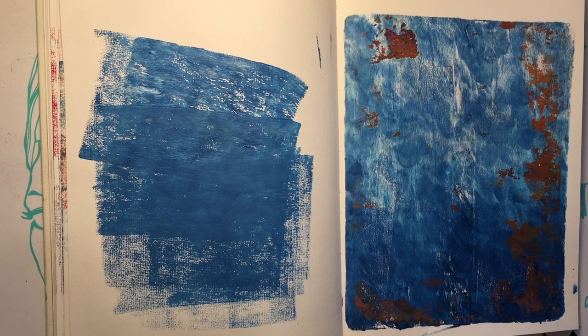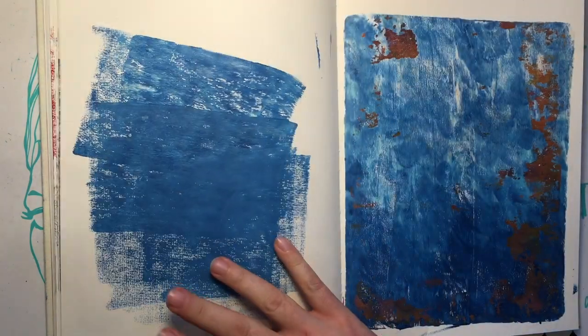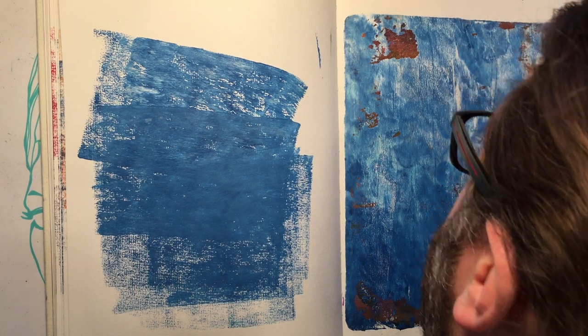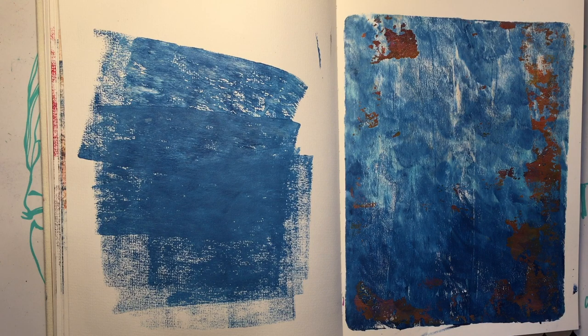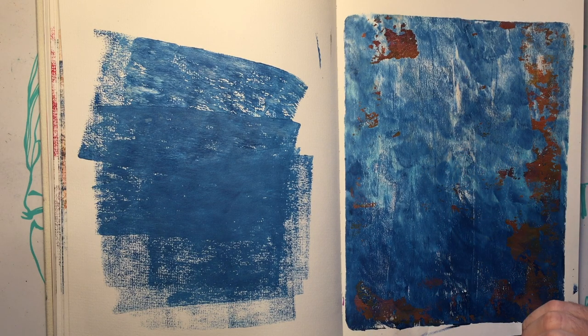Hey, you guys, welcome back to Kimple's Corner. It is May 1st and I posted this image this morning and I've already had numerous people asking if I would do a video, so I thought I would try. When I use colored pencils I usually draw like this — I'm gonna try not to do that because I want you to be able to see what I'm doing. I did start the background already because I have the Jane Davenport prompt list and I think today was 'the wave.'